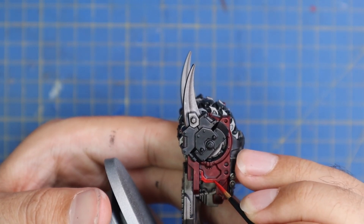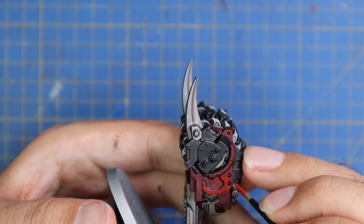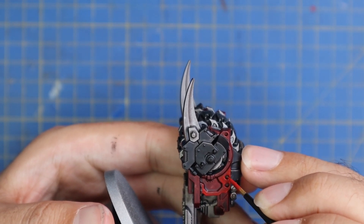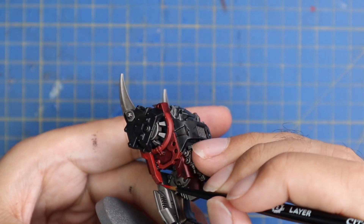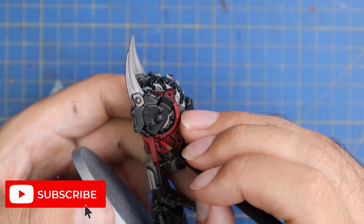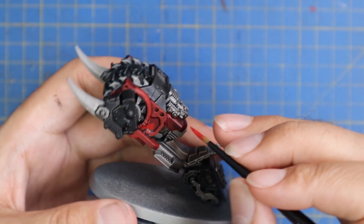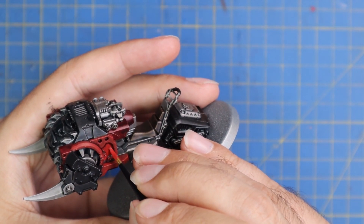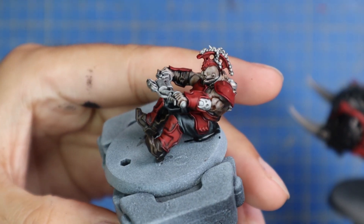Then we move over to Mephiston Red to start blocking in the first major colour and pull the colour up a bit. Mephiston Red over all of the red parts — just a really quick, tiny highlight just to add some oomph back into the colour. Go through all of the bits you want to be red, leave all the shadowed bits in the recesses, and just go for the flatter panels where light's going to hit it the most. We're going to do the same thing across the Goliath infantry's armour — a quick coat of red all across it.